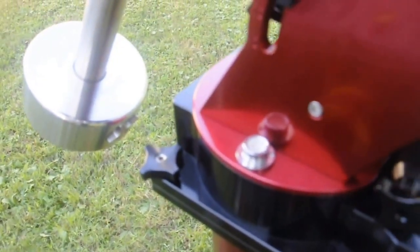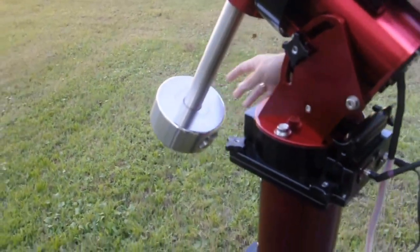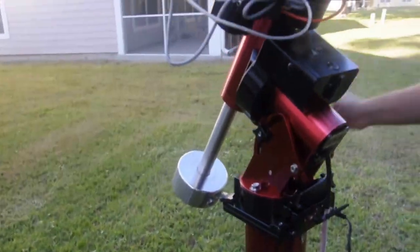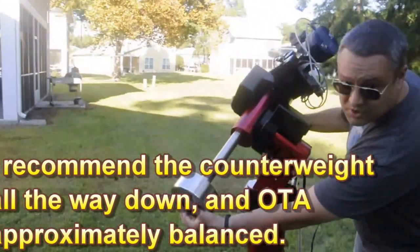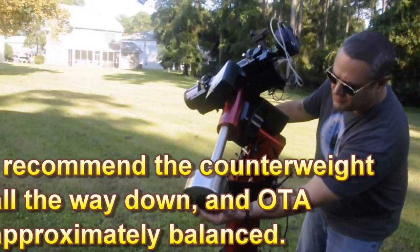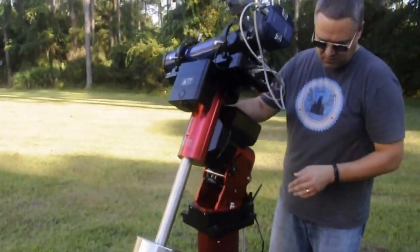You want to try to get that bubble as centered as you can. Now once that's centered, I'm going to go ahead and put the counterweight bar on, the counterweight, and the optical tube assembly. Make sure that you put the stop on the bottom of the counterweight bar — that keeps the counterweight from falling off.